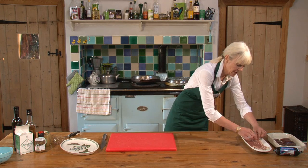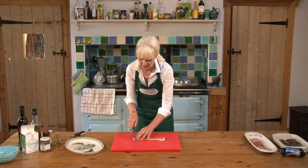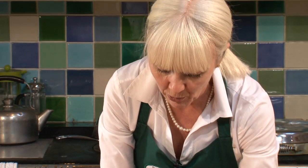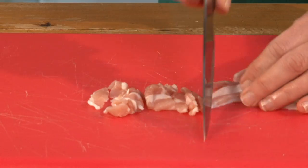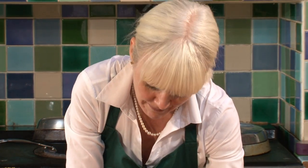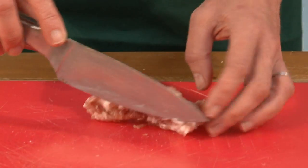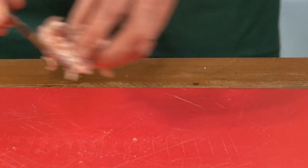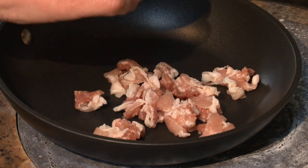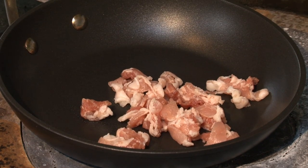I'm going to take a few rashers and cut them up into lardons. This is smoky streaky bacon. The smoke will really help bring the flavour of the pigeon out, and when it's nice and crispy it gives better texture to the salad. We'll just take it over to a nice hot frying pan — I've had the pan heating for a few minutes and this is dry cured so I'm expecting very little moisture to come out.